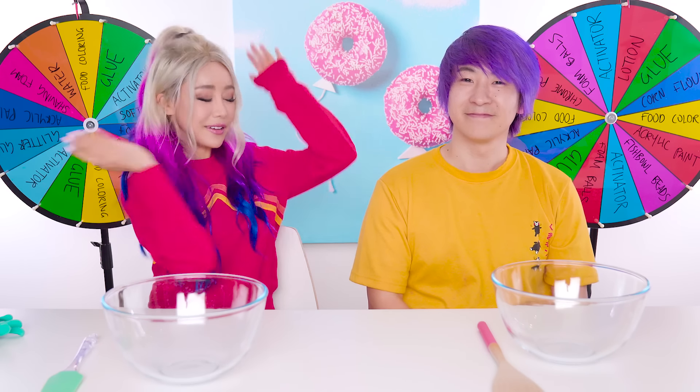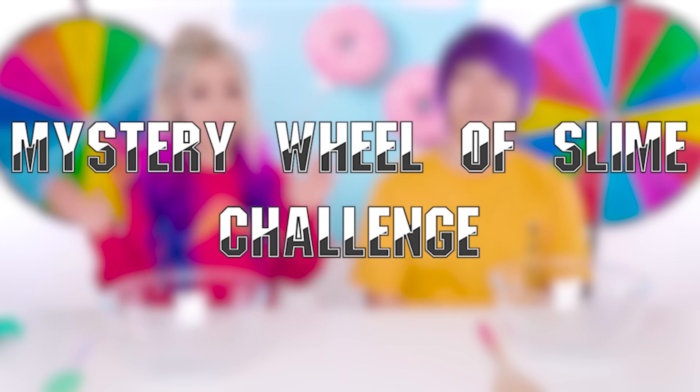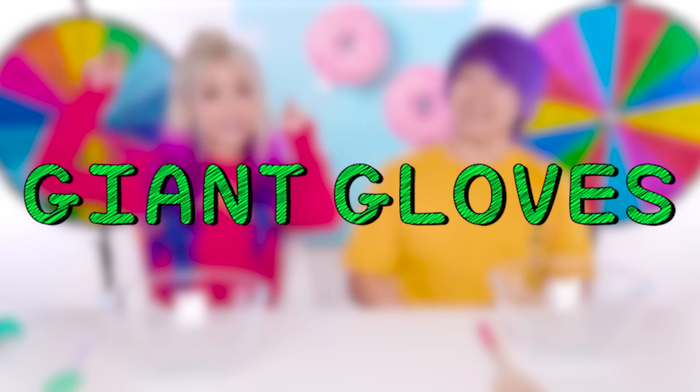Hey guys, it's Wengie. I'm here with my boyfriend, Max. Hey! You guys requested we do a mystery wheel of slime challenge and we decided to do it with giant gloves!